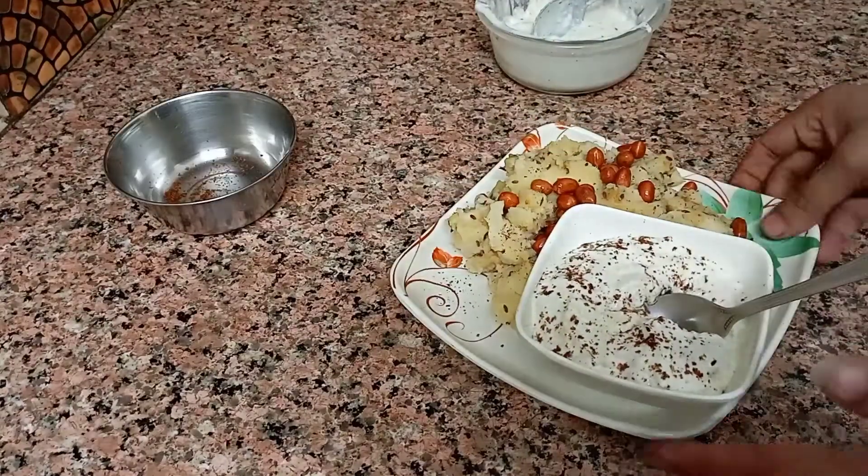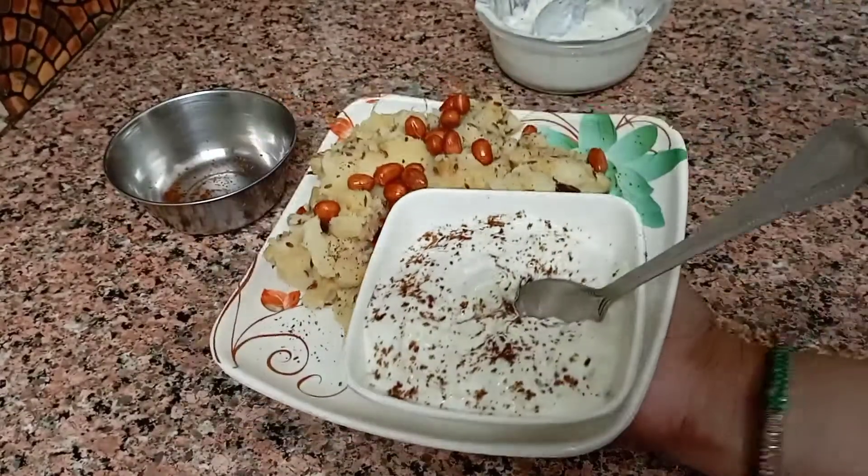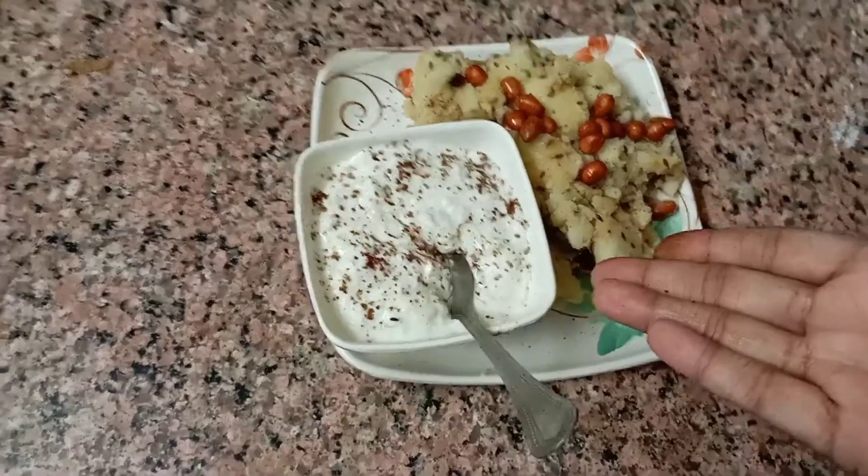So guys, our 4th and last dish is ready. How do you feel? Finally, our dish is complete. So now it's ready.